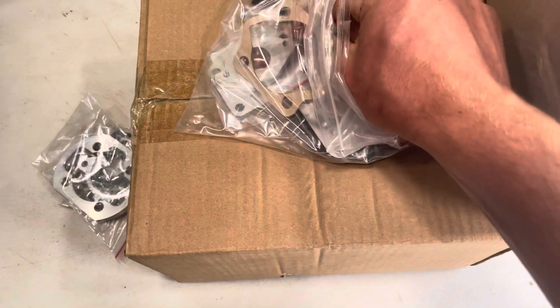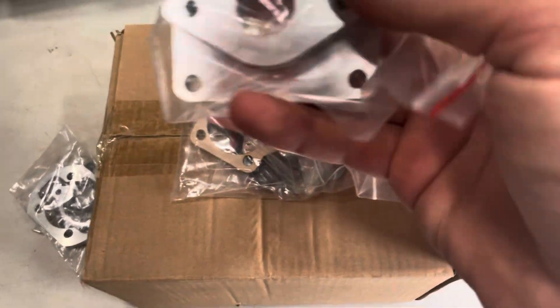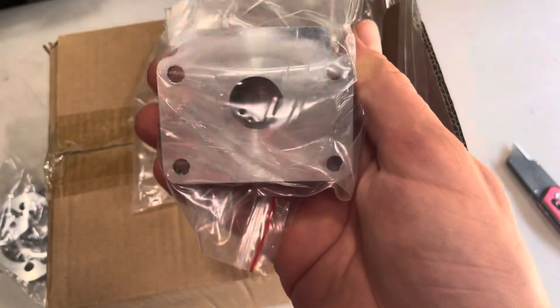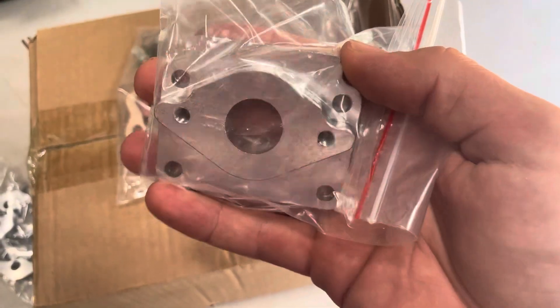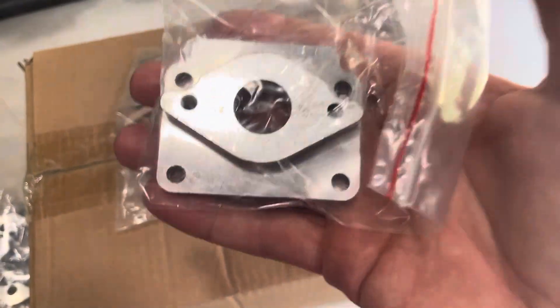This engine is a whole different game — it doesn't use a stock carburetor. What you use instead is a VM20 carburetor. This comes with everything you need for less than $200. It's really nice and heavy, CNC machined aluminum, and this hat allows a VM20 carburetor to bolt straight up to it.